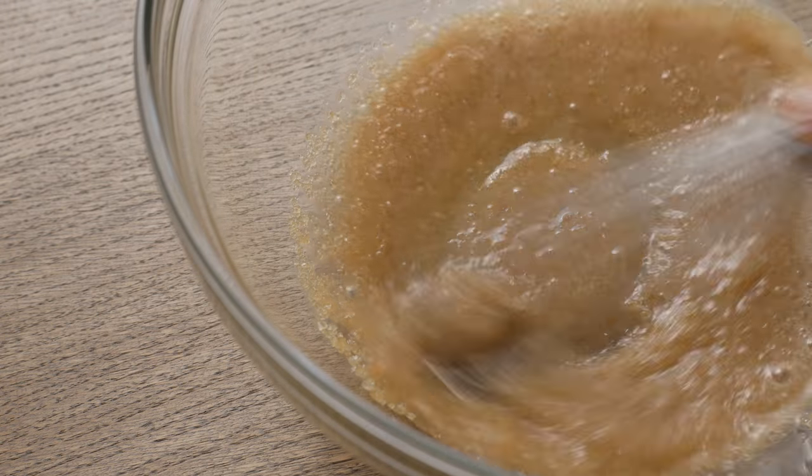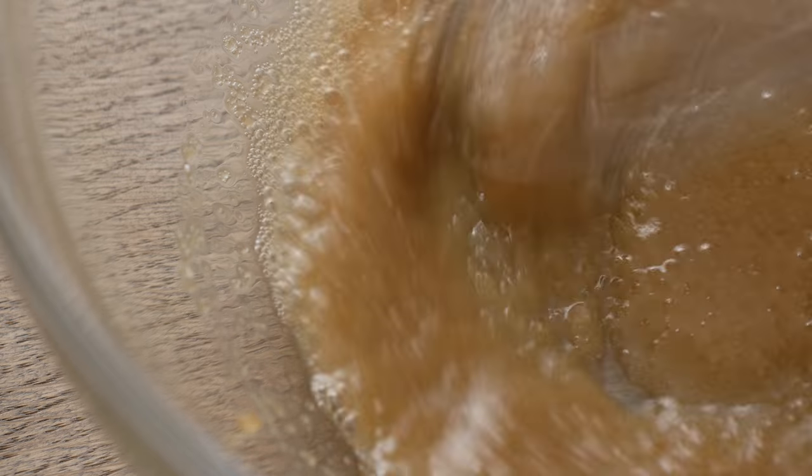Place the sugar and the milk into a bowl, whisk them together to partially dissolve the sugar and set aside.